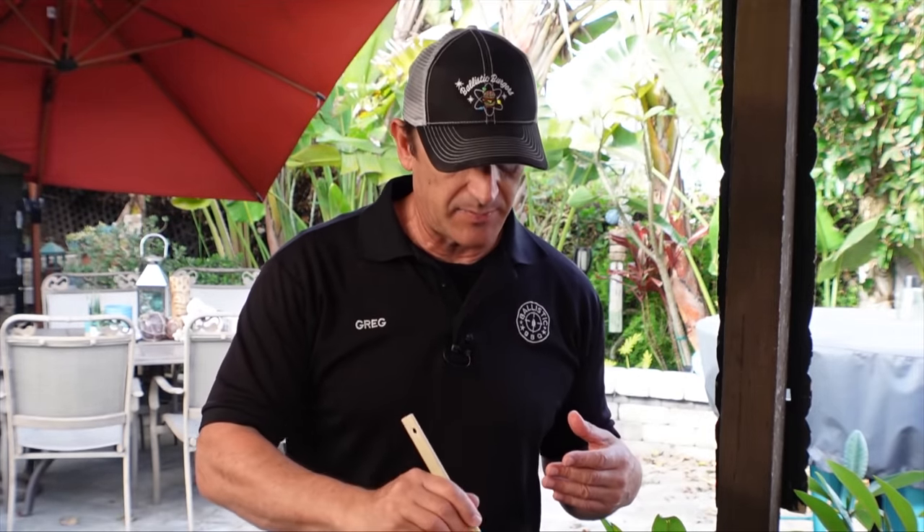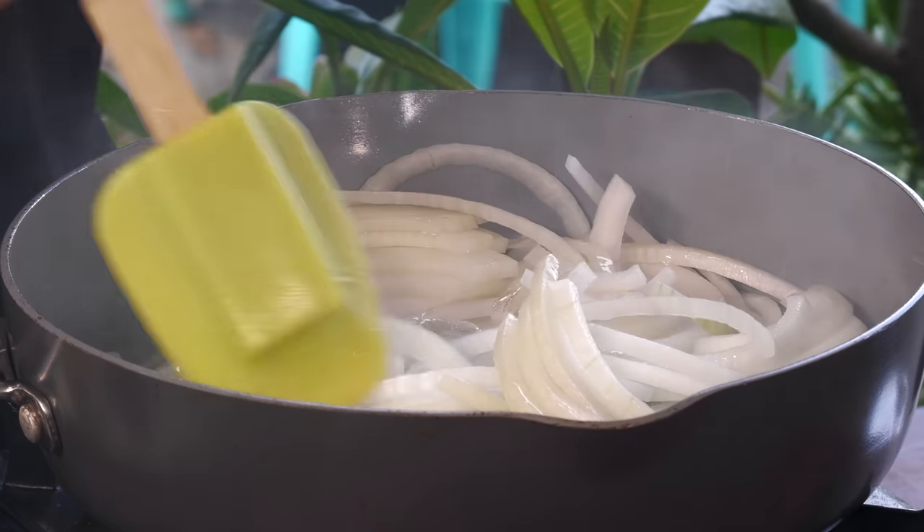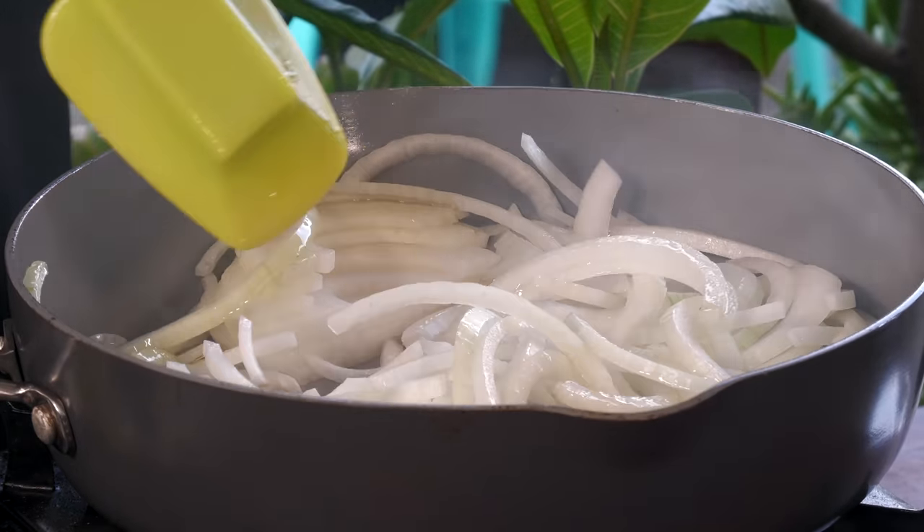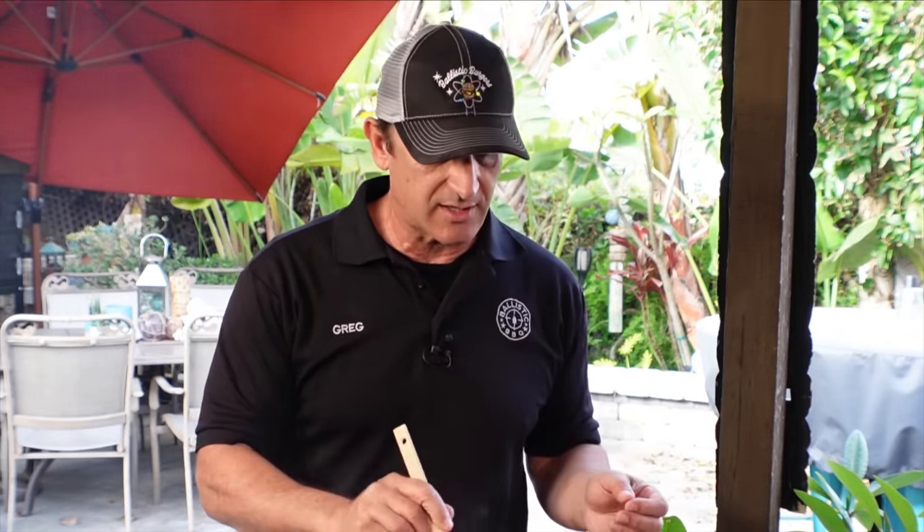We are going for a deeply caramelized onion, and it's not difficult, but you have to be patient. All I'm doing is keeping it at a medium heat, keeping it moving. Once it starts looking a little dry, I'm going to add just a little water, and that'll obviously rehydrate these onions.